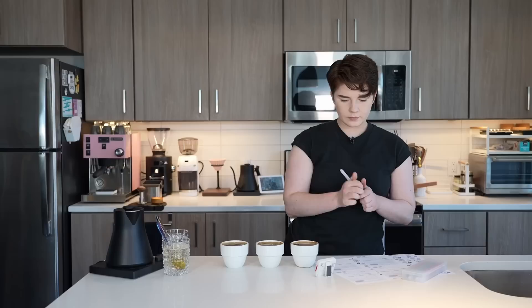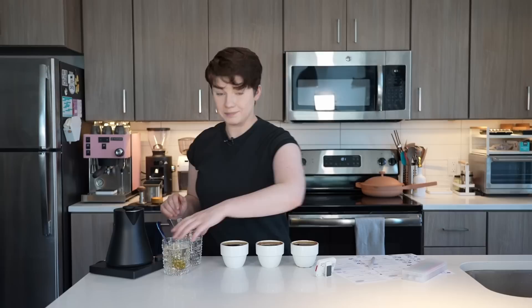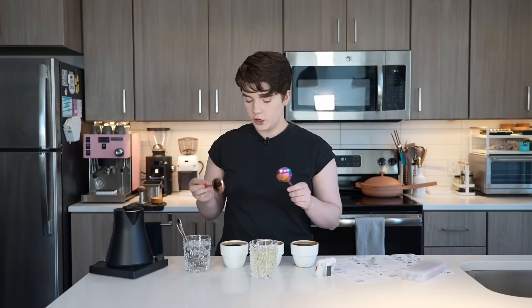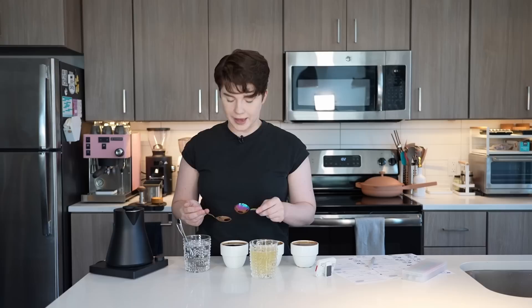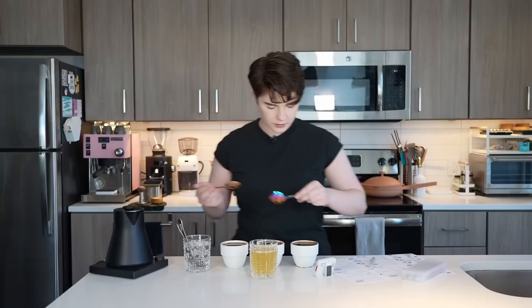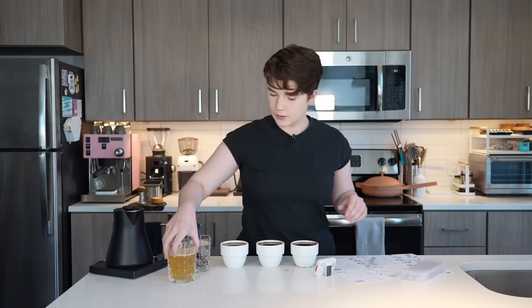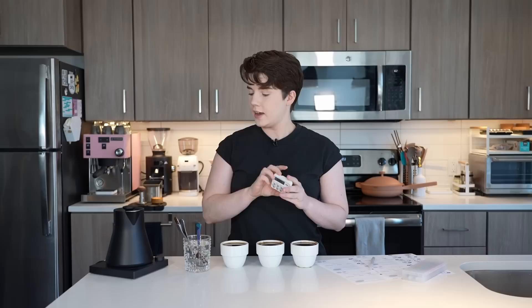If you have any additional notes at this point, it's a good time to write them down on your score sheets. Now we're going to remove the bubbles and film on top of our cupping bowls before we taste — we don't necessarily want to drink that. This is probably one of the most difficult parts of cupping. You'll need two spoons — preferably large cupping spoons — and you're going to drag them along the surface of your coffee and collect all of that muck, doing your best not to take very much coffee out. Usually I need about two passes per cup.